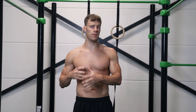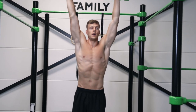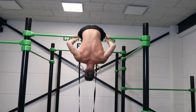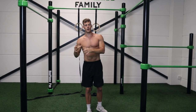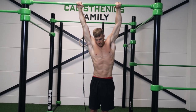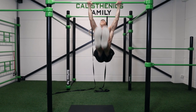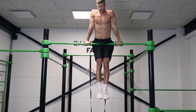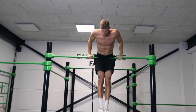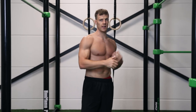Now you know exactly how to unlock the pullover. Once you have it, you can make the exercise harder with several variations. First, you can do multiple repetitions with a swing — one, two. One of the harder variations is to do this exercise from a dead hang position with no swing at all: hang with your feet completely straight and then do the pullover. If you want to make it really hard, you can do multiple repetitions from dead hang.